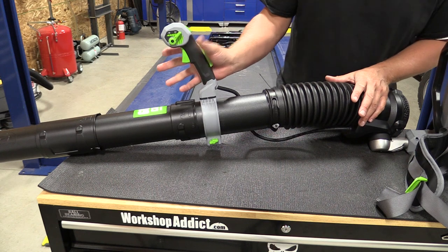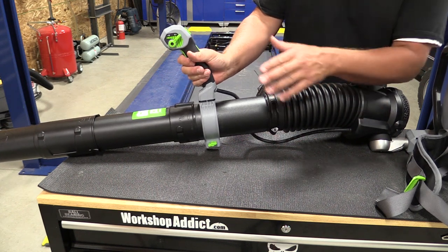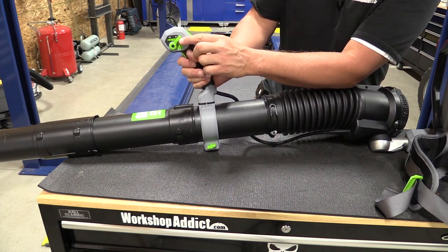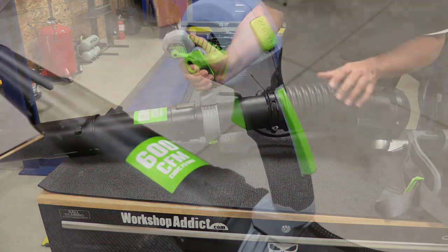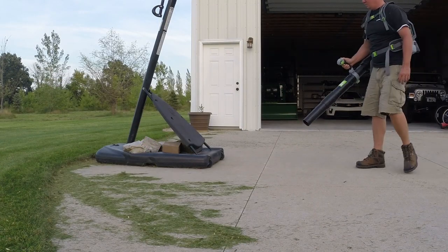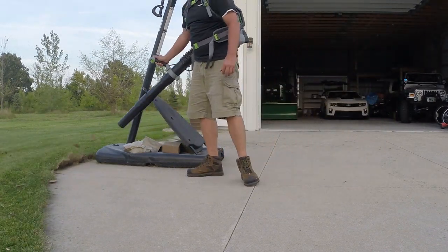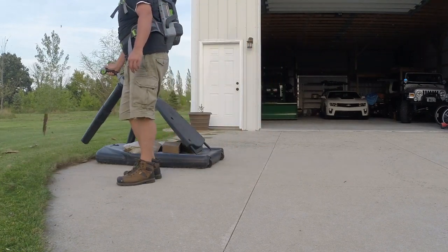You have a lock-off button that you have to pull to pull the trigger. The trigger is a single pull — it's not a variable speed trigger. Your variable speed comes in right here where you can push that up and down with your thumb, and then you have a turbo button located on the back. In turbo mode you have 600 CFM and 120 mile an hour air leaving the tube. In high you are at 500 CFM with 100 miles per hour. On low you're at 260 CFM at 50 mile an hour.